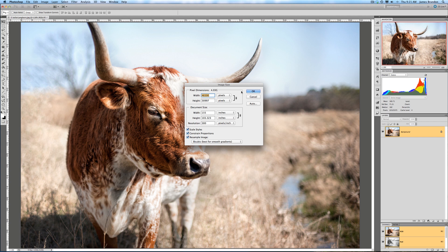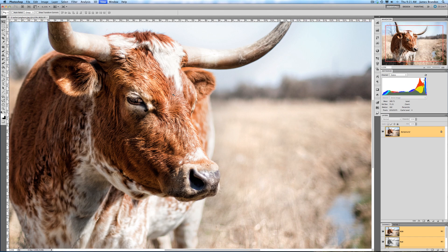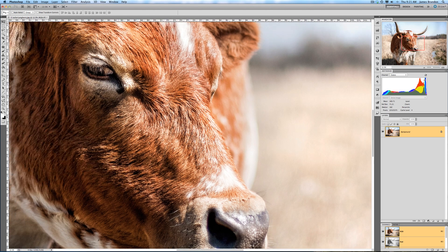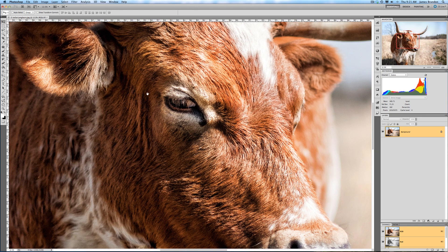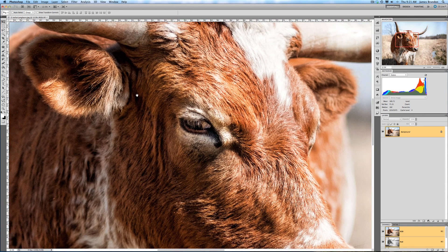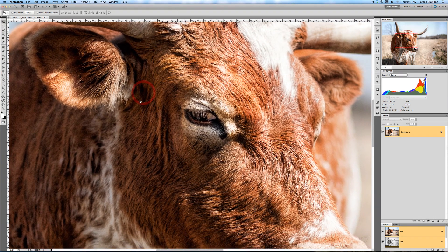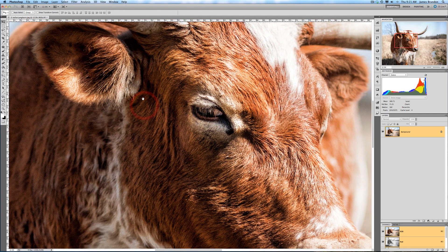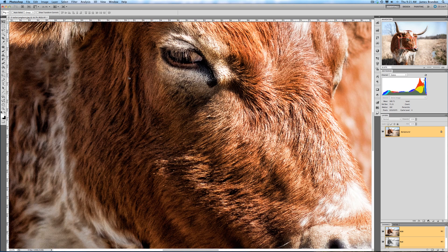This is a massive, massive image and I can zoom in and get really close, and you can see it still looks incredible. This is taking an image that is 15 inches wide and making it 155 inches wide. It's creating pixels and creating an image larger than it actually is, and it's done this great of a job — it's just amazing. And right now I'm only at 16.7 percent zoom.